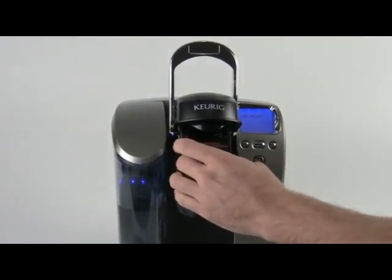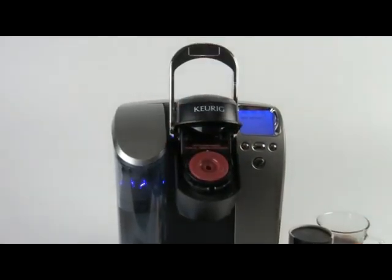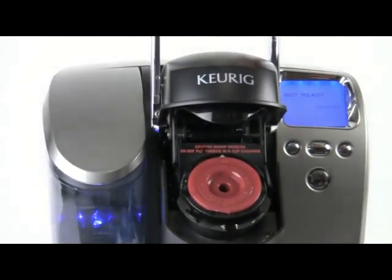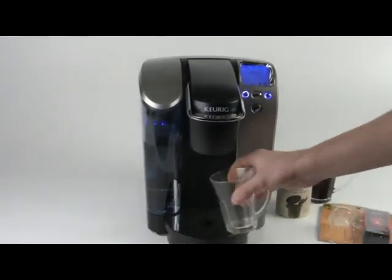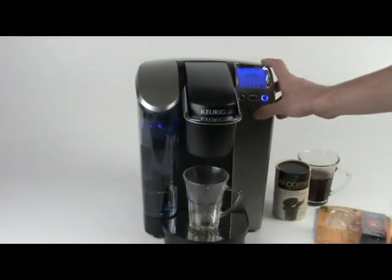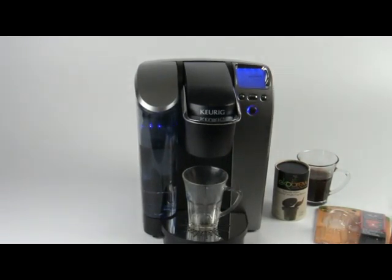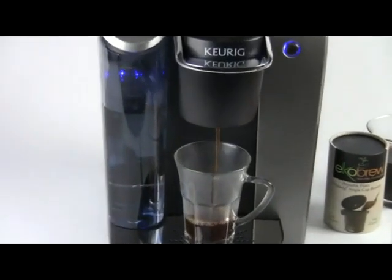With the Solo Fill, you can simply drop it into your brew basket — it doesn't matter how you set it in because it's not as deep as the brew basket on these Keurig machines. Let's close it up and do a brew with the Solo Fill, using the same smallest cup size. While the machine is doing its job, I'll ask you to check out aromacup.com.